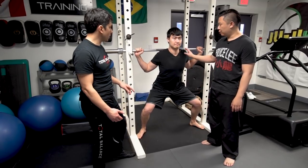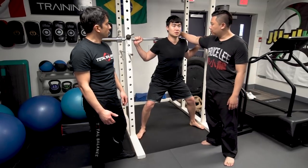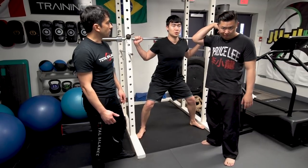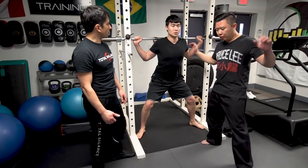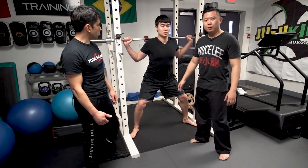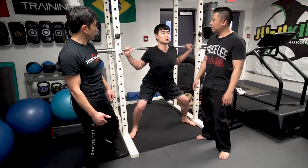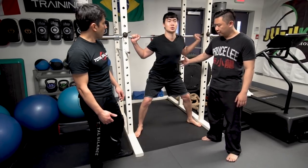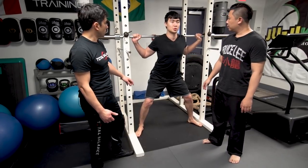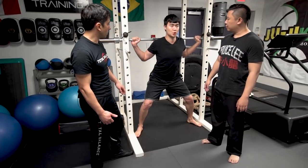Do it again when ready. You might want to put a towel just behind your neck so it doesn't scratch. Count through to ten again, and you can do it in position. One more time — engage, count through to ten, and down. Relax.